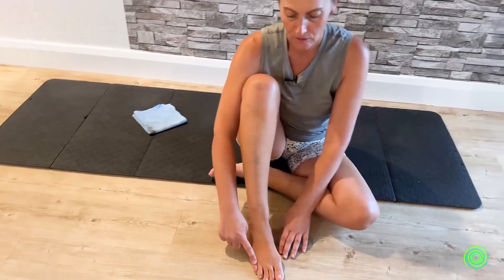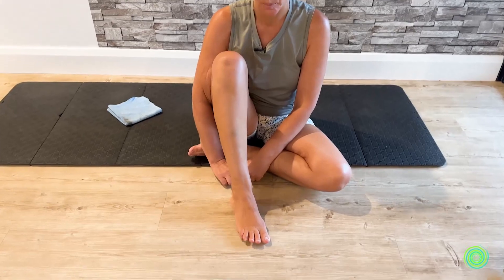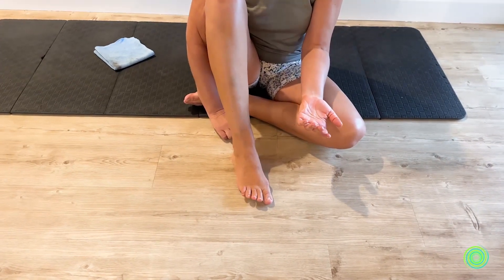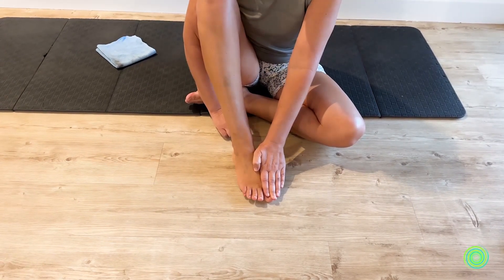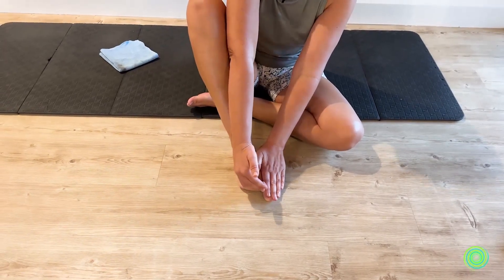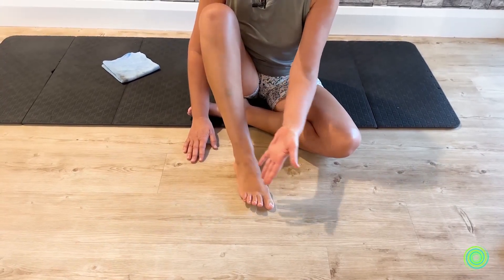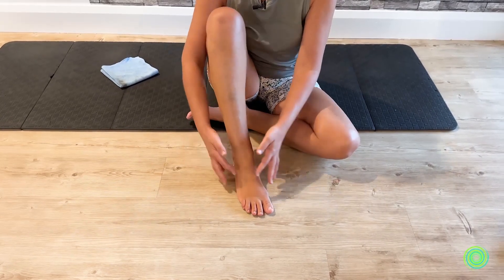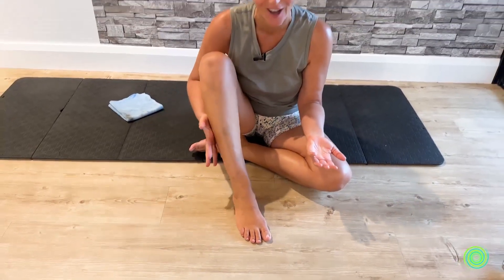Now we're going to change to the four toes. The big toe is going to stay down and you're going to raise the other four toes up off the floor. Again, if this is not something you do regularly you might notice it's a bit challenging, so as we did with the big toe you can place your hand over and help lift the four toes. On some feet they don't always look or behave the same, so just do what you can — it's about exploring what is available. You may feel sensations coming up your leg, which is partly where the muscles are located.